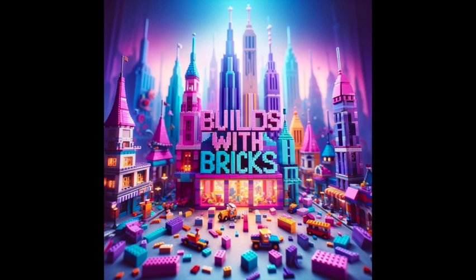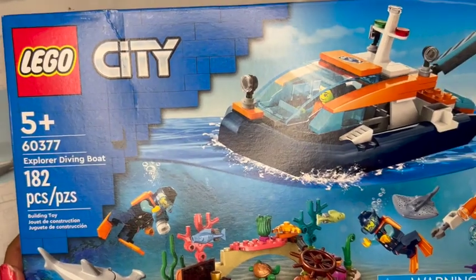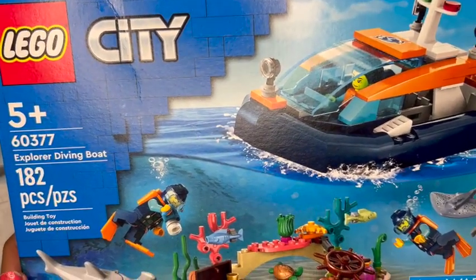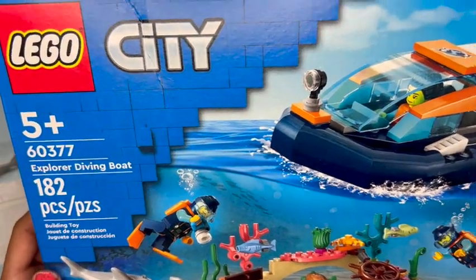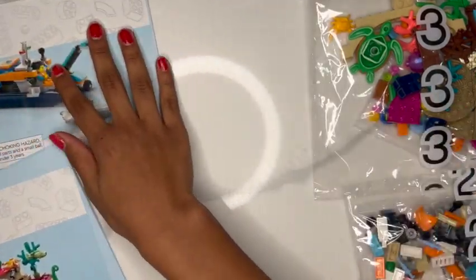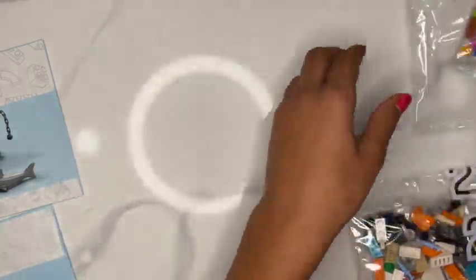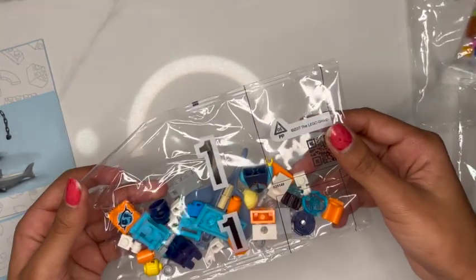Hello everyone, today we're going to be working on this LEGO City set. It is number 60377 and the set is called Explore Diving Boat. It has three manuals when you open it, and then you'll also see three bags to go with the three manuals. You'll see bag number three, bag number two, and bag number one.